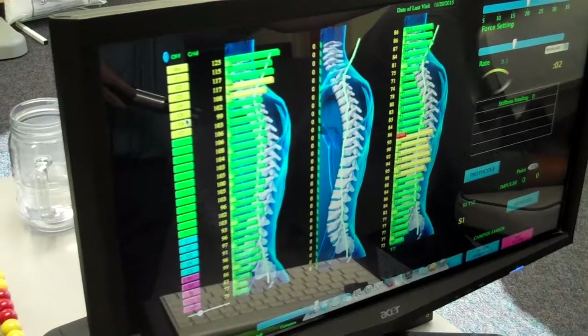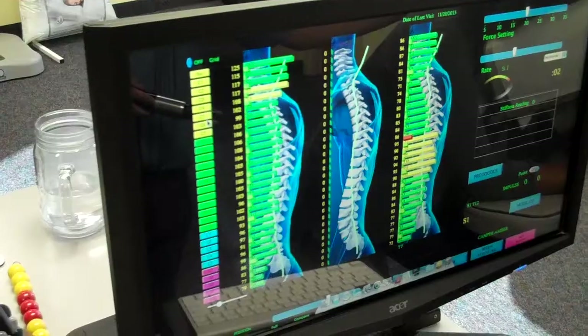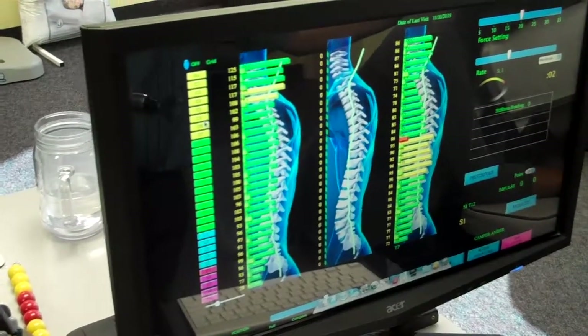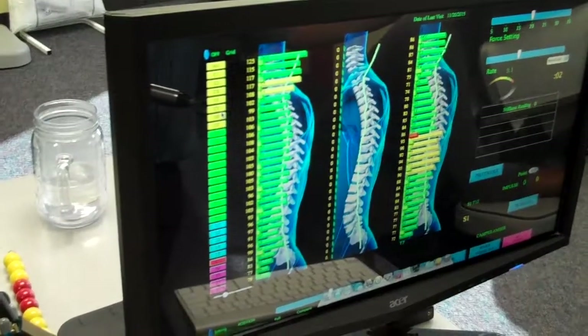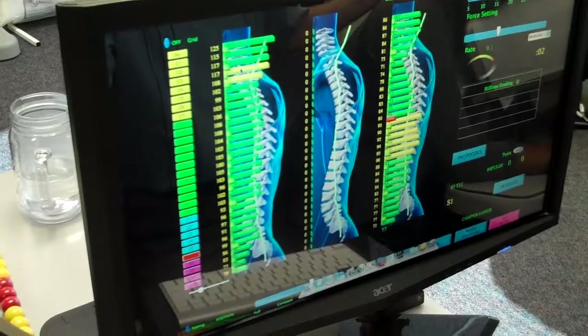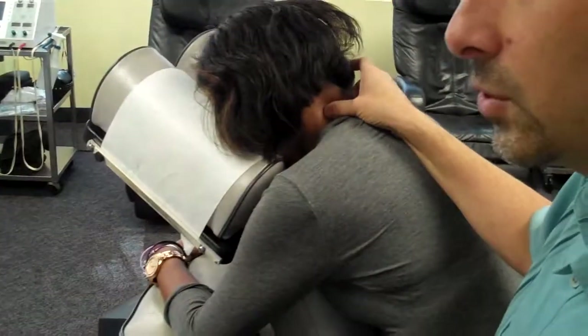Amber's a maintenance patient. So what happened between last visit and this visit? Something magical — her adjustments actually stayed. If you look closely, we do see some yellow bars right through here — some muscle tension. You can palpate as well and feel that.